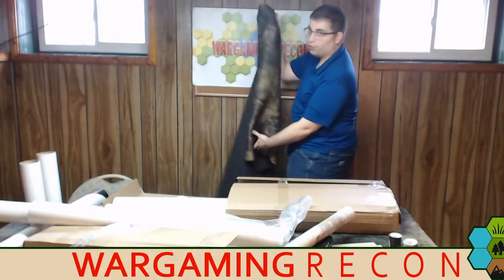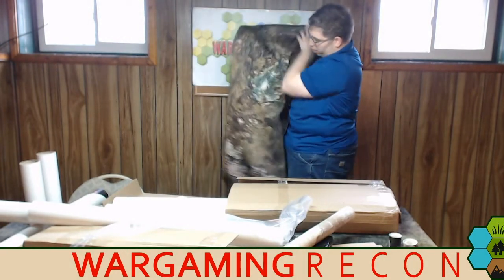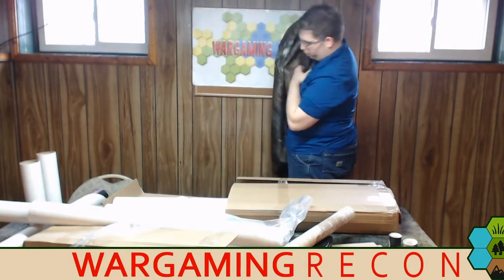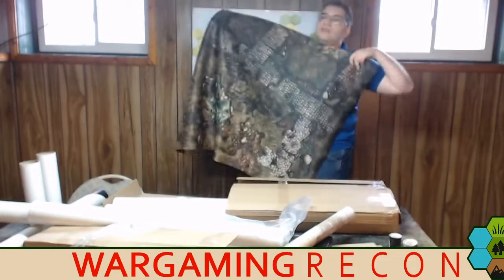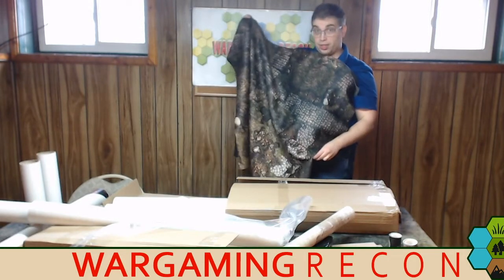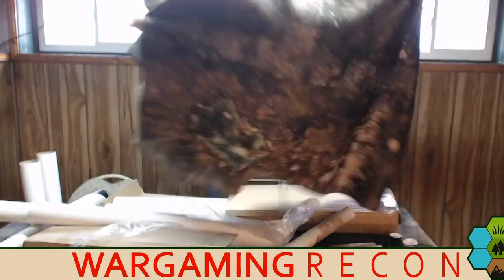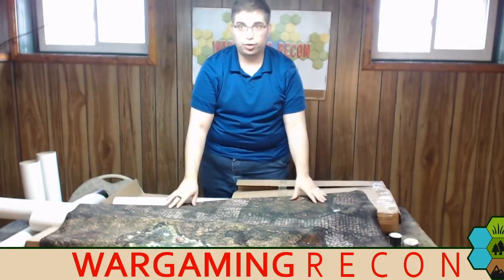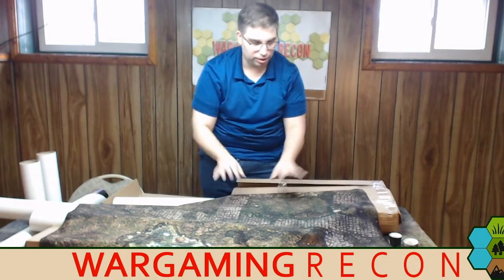This is great for medieval stuff. You can see the nice variation — different terrain going on, rocks and ponds, and you've got some road features. Nice medieval kind of road. You could cover a whole four by six table with this easily. You could use this for Hail Caesar, you could use it for Saga, you could do all sorts of stuff with this. Very nice.